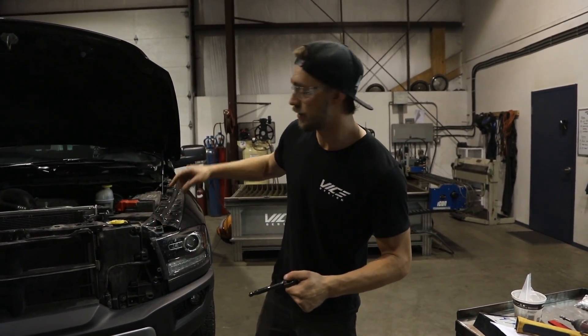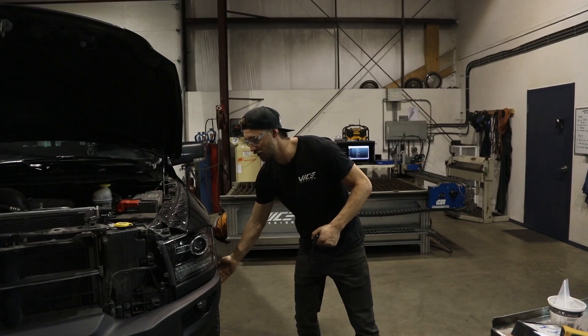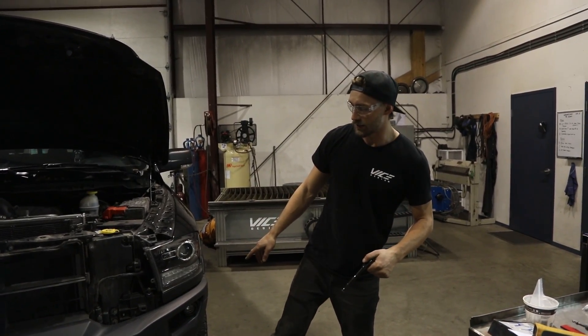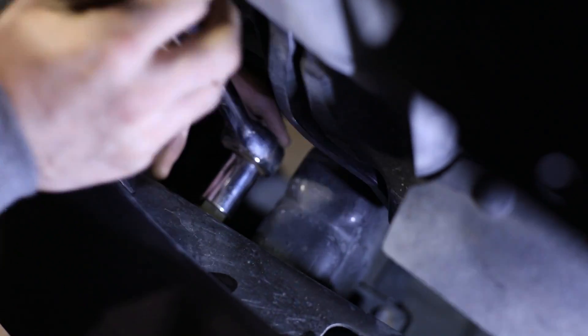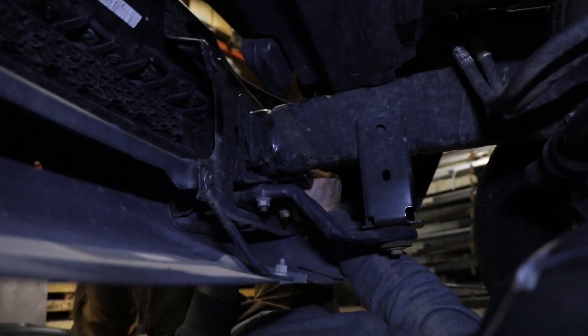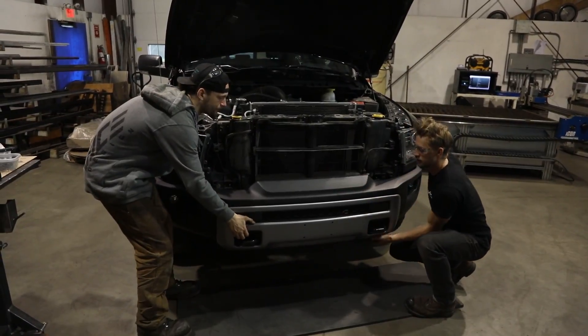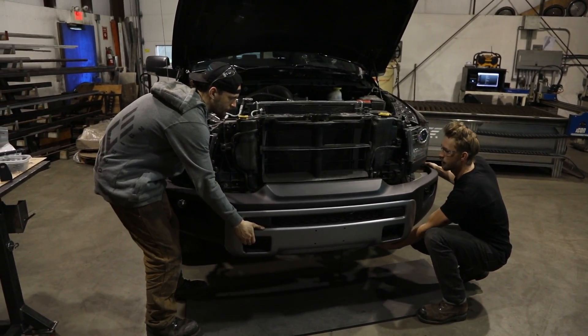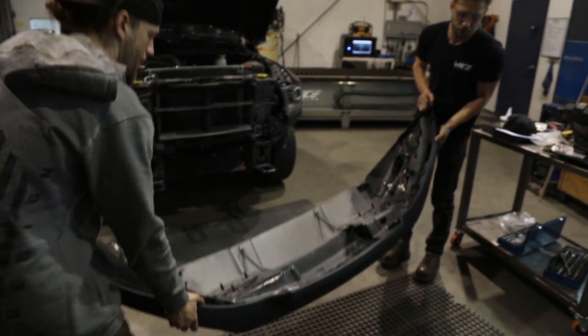With the grille removed, inner fender panels removed, and fog lights disconnected, it's now time to remove the front bumper. It's held on with six 18mm nuts. The easiest way to access the top one is through the top, and the bottom two on either side — four in total from underneath the bumper. Remove that now, then remove the bumper and lay it down on a soft surface.